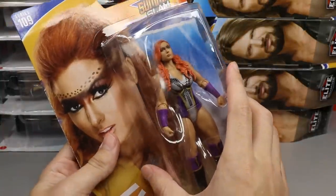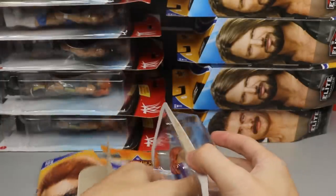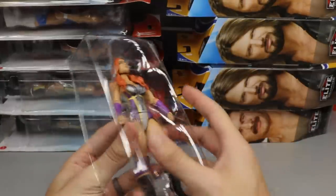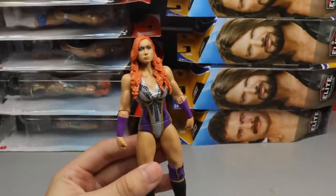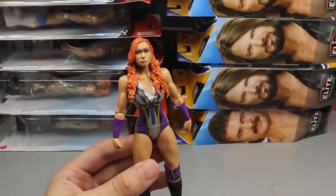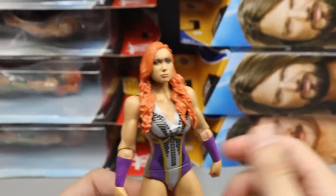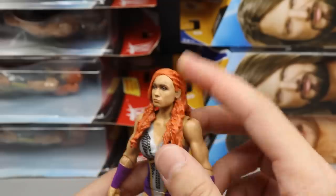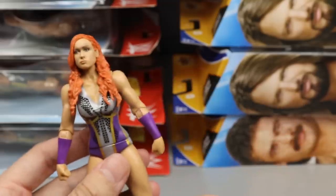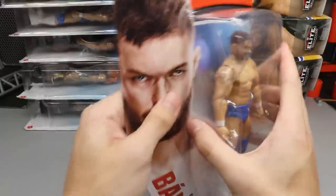Next up is a basic SummerSlam Becky Lynch. This head sculpt is pretty much the same as the Elite 72, except it has the eye makeup with dots — similar to what Ronda and Becky both did. It looks pretty good, I like this head sculpt and the braid. It's essentially a repaint of the Elite 72 Becky Lynch but I do like it.